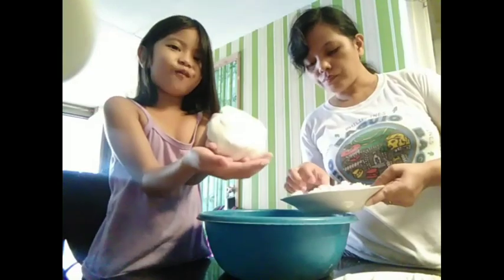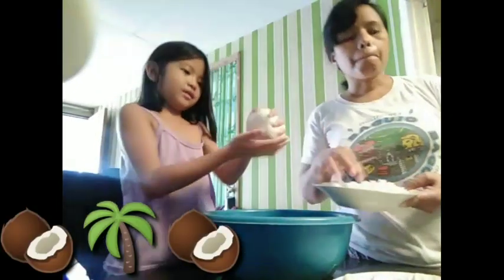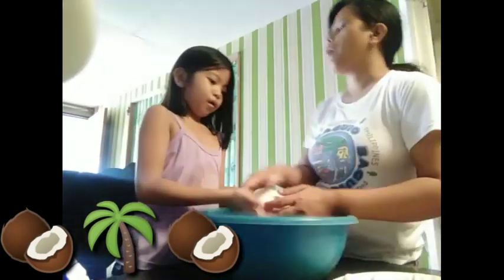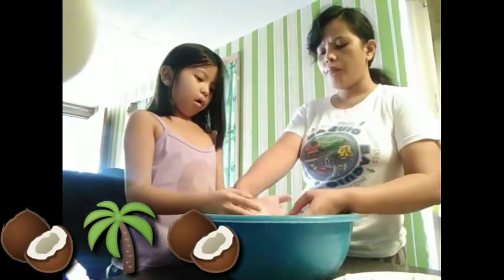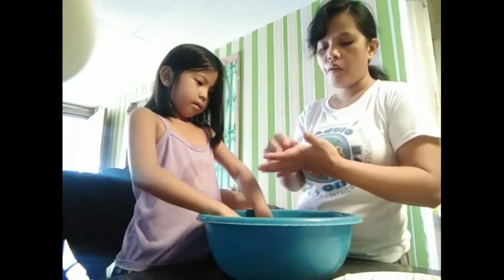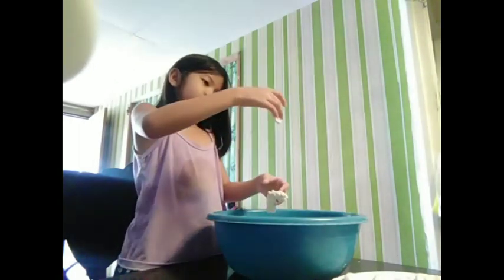Meron tayong niyog — pang-ano natin sa dough. Kapag maluto na, yun ang saw-saw natin. Sprinkle natin sa ating bilog-bilog — niyog is like, grated coconut. Kumain na ako kasi masarap. Sinabihan ko, baka kasusakit yung tsa dami pag pinalo niya. Kulit eh, makulit na bata.